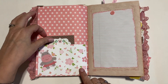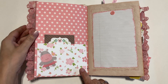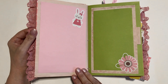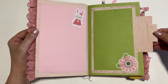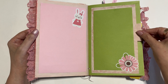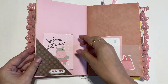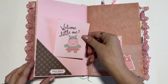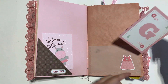There's a pocket here, a little card, a little place to write some notes, another place for notes, a little place to put a photo, a little tag that says precious, a welcome little one, and a little vellum pocket with a dress on it, plus another tag.